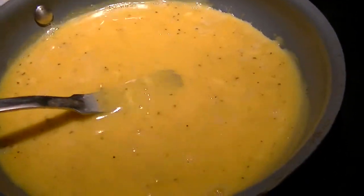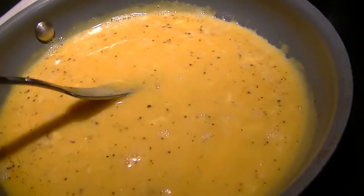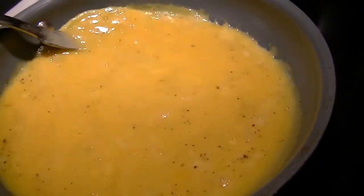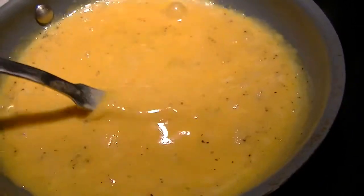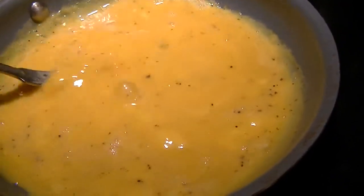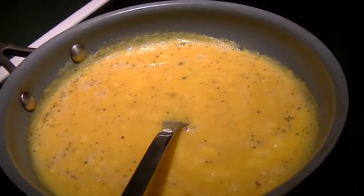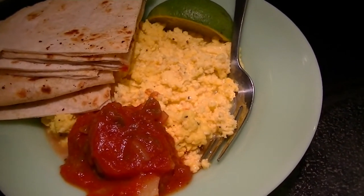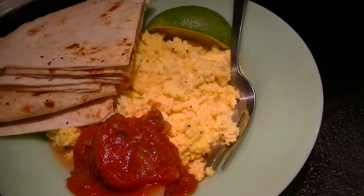Then I'll warm up the tortilla shell — is it a flour tortilla? — in the oven for a minute or two, right in this pan after I cook the eggs. And then I'll wrap myself a breakfast egg and cheese and salsa burrito. Yum. Just because I'm cooking for one doesn't mean it can't be pretty or tasty or enticing, or that I don't need to spend time on myself.